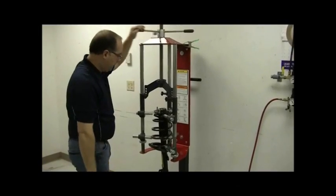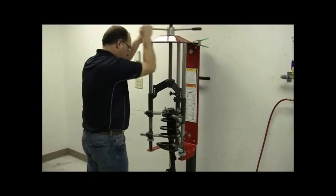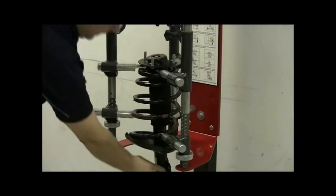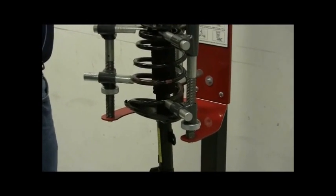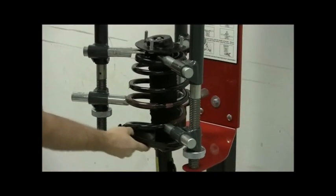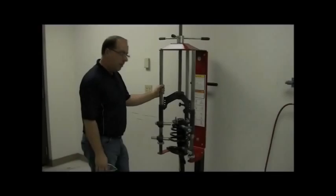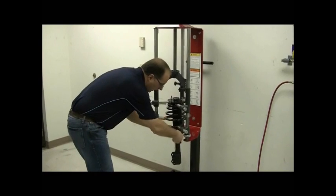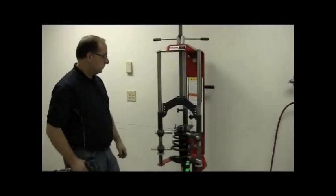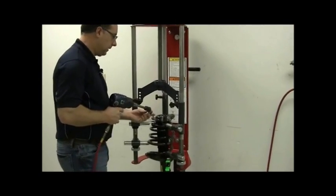Now we're ready to compress the spring with all hooks engaged. As you compress, check every hook to make sure they're all contacting. Compress to the point where the spring comes off the lower spring seat — when there's no tension on the strut assembly, you can move it freely. Take the impact wrench and remove the nut holding in the strut cartridge. Clamp the spring to the strut cartridge housing so it won't fall out when the nut is removed. Use a swivel knuckle on the impact wrench since the coil spring assembly is centered underneath the compression shaft.